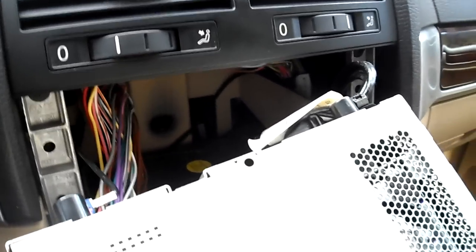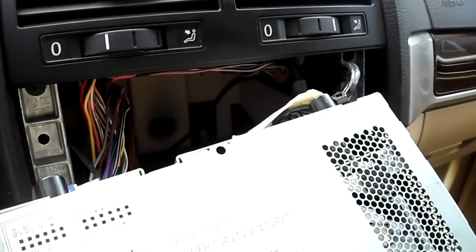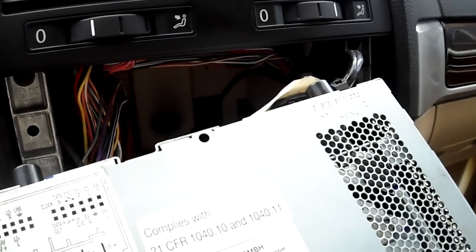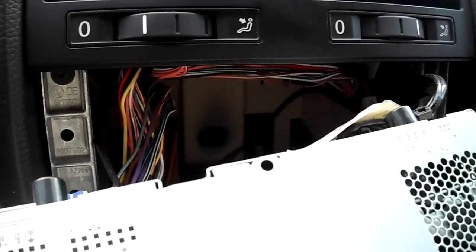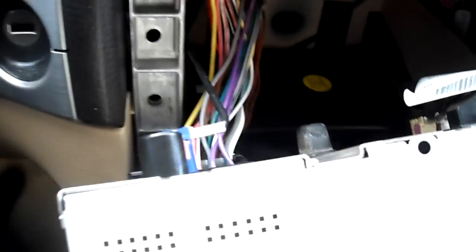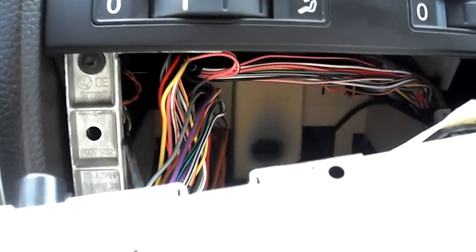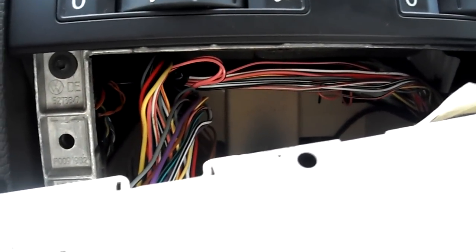We're installing the new gateway, but for some reason the radio doesn't go in fully, so I got stuck. Probably on the wiring there. One of the problems is that this blue connector there is very short, so I can't pull it all the way out. I'm not able to get all the wires in the right spot.